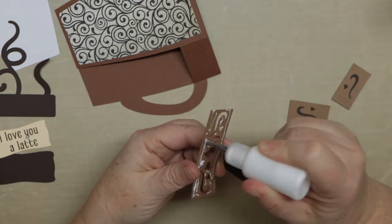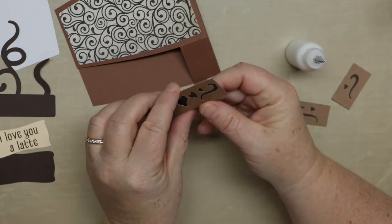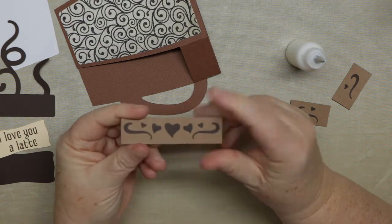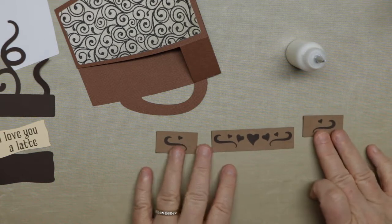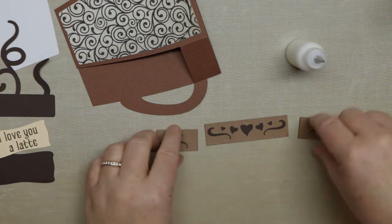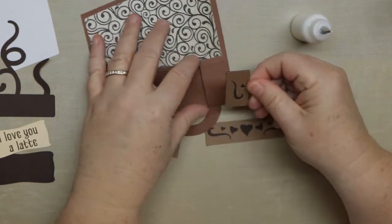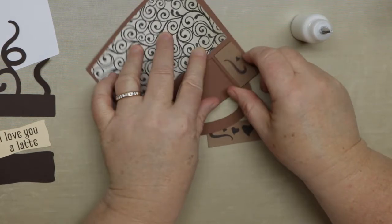This card really could be used for anything — thank you, thinking of you. I just had the two sentiments, but you can always use a thank you card. Then once these panels are together we're going to glue them to the front and sides. Make sure they're upright — you can put them on either side, just make sure the heart's on the top. I did put it upside down on one side, but I did fix it, so this side's okay.